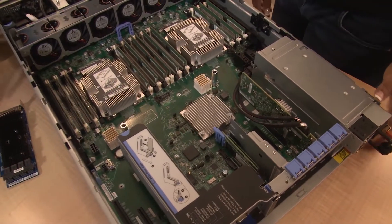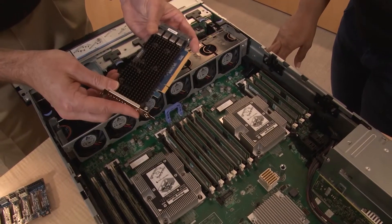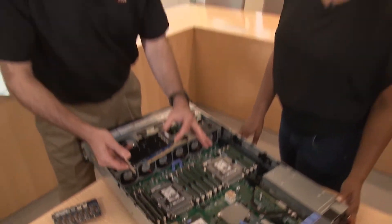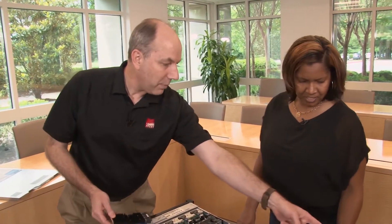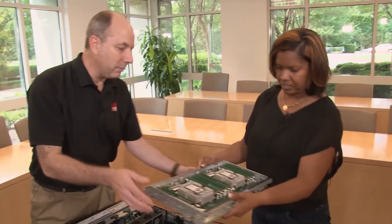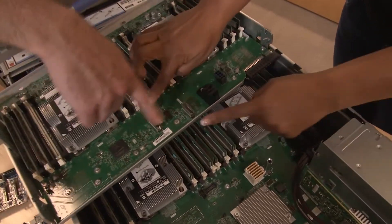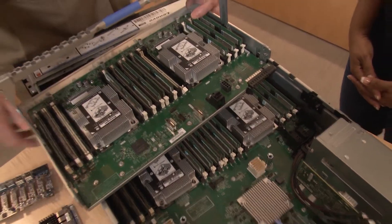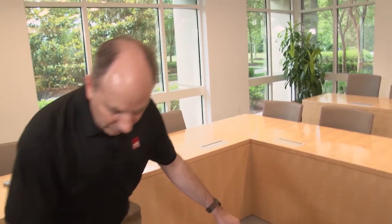The NVMe ports route to an NVMe switch adapter that plugs into one of the PCIe slots, and the ports then route from the adapter through to the drive bays at the front. If you have the mezzanine expansion tray on top, two of the NVMe ports will come from processors three and four directly — that's how the NVMe connectivity works.